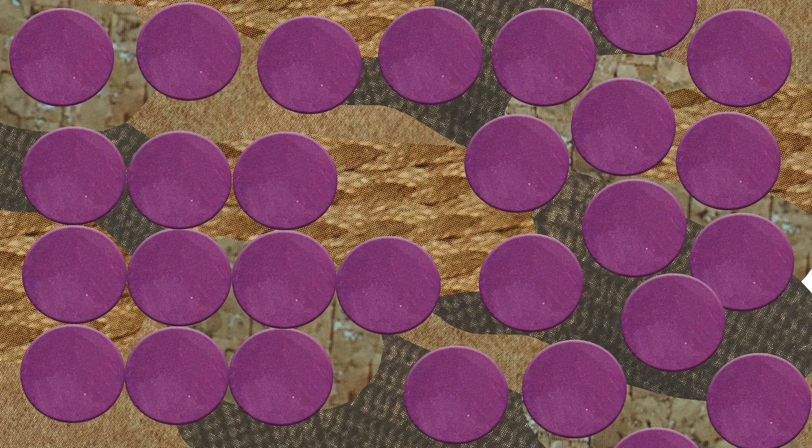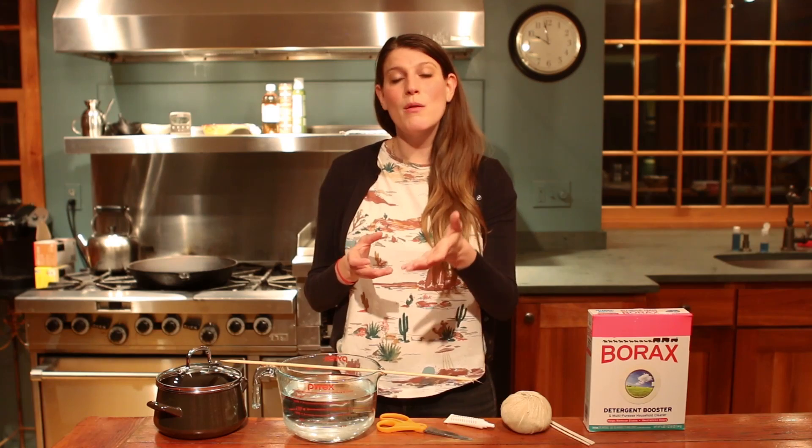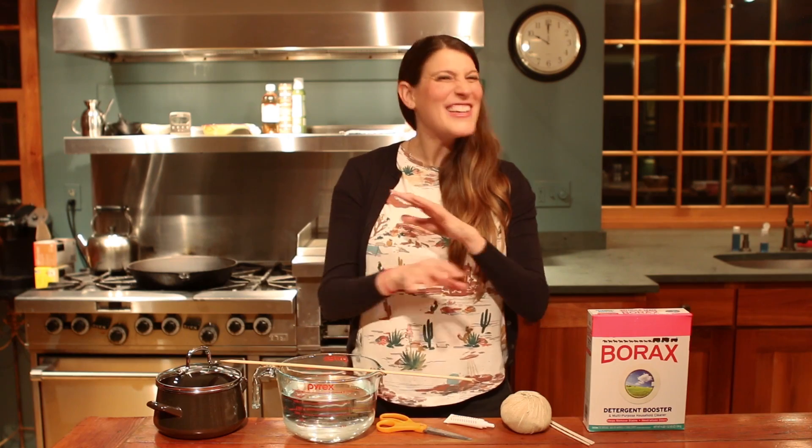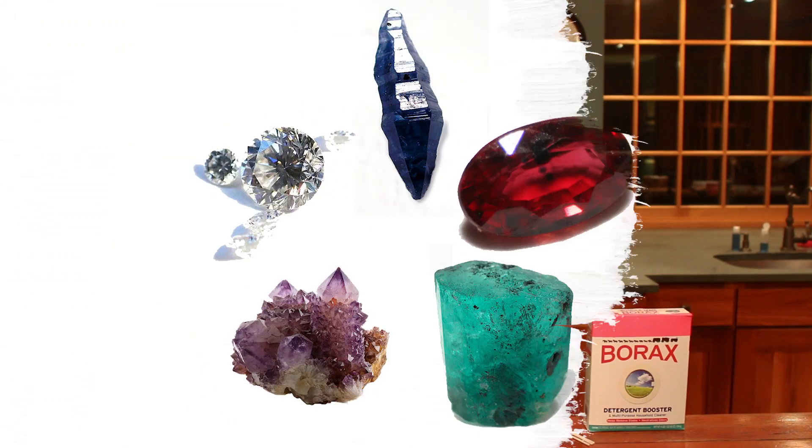Crystals are anything made up of a bunch of molecules arranged in an orderly way. The molecules stack on top of each other making very geometric shapes, and you actually probably interact with crystals all the time in the form of salt and sugar. Crystals can be made in a number of ways.